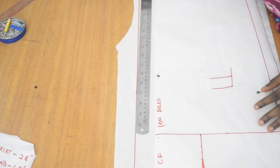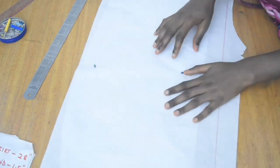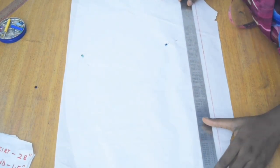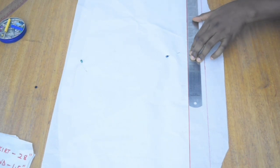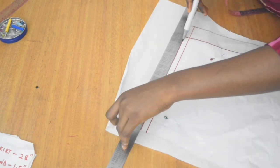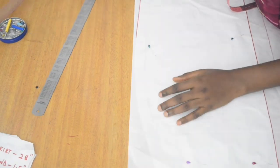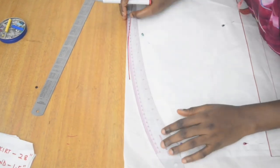Trace everything from the front onto the back. Because my paper is transparent I can see the drawings through the fresh pattern paper. If you're using opaque pattern paper, use tracing wheels and then mark it out with pencil. I mark the center front on the back pattern so we know where the zipper allowance is, then trace the hem inclusive of the seam allowances. For the side seam, use the hip curve to smooth things out.